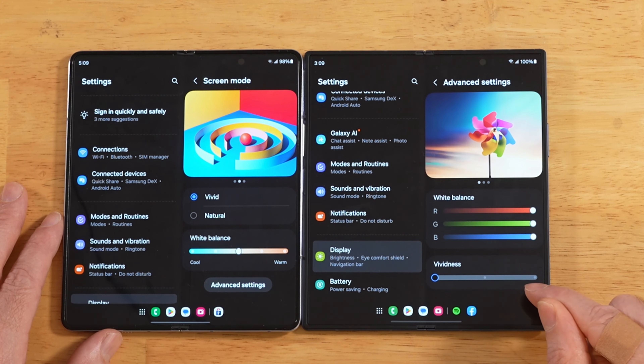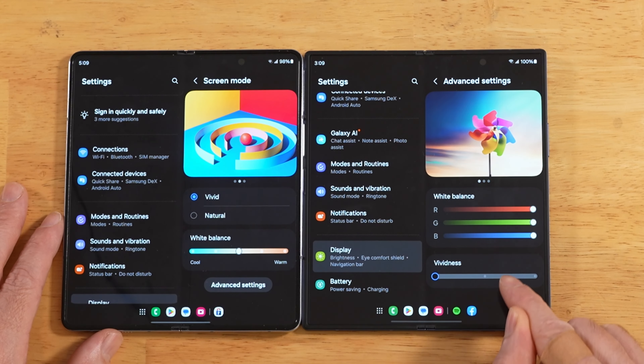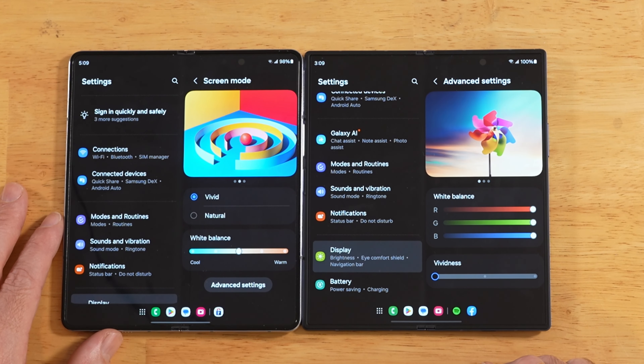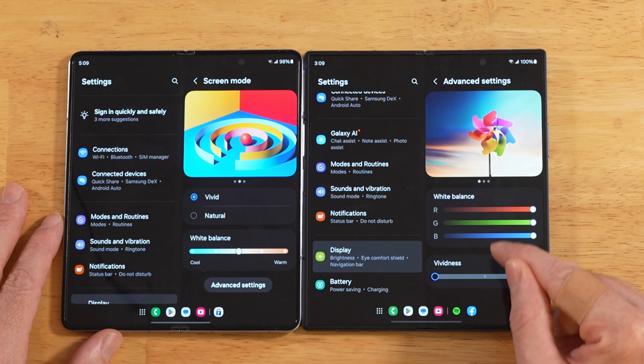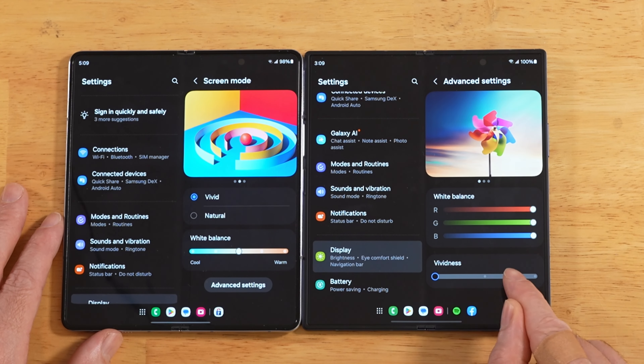Once you go into advanced settings, you're going to have your vividness slider. This isn't new — it came out a couple of One UI updates ago, but I was thinking that Samsung left it out of the Fold 6. But once you go back and forth between that vivid and natural toggle, you'll have this one open up.